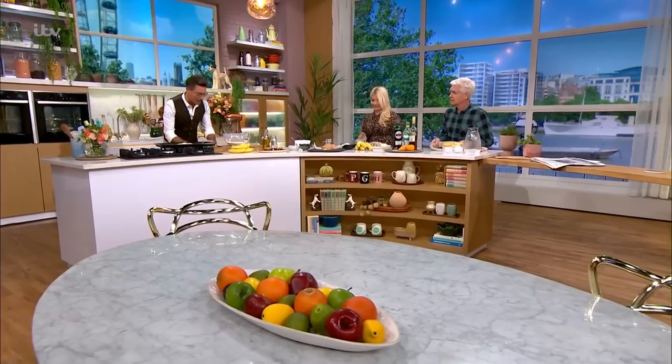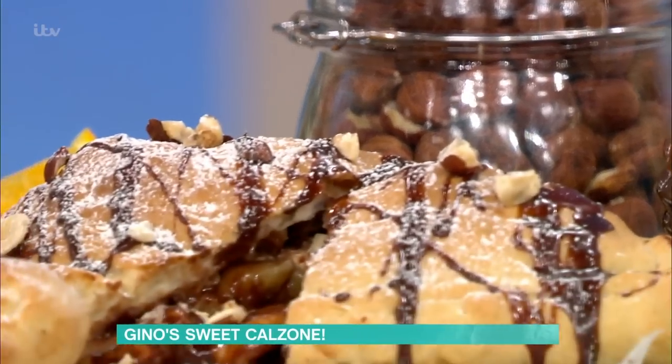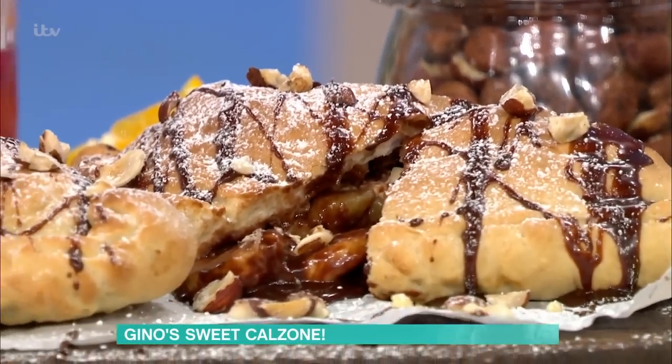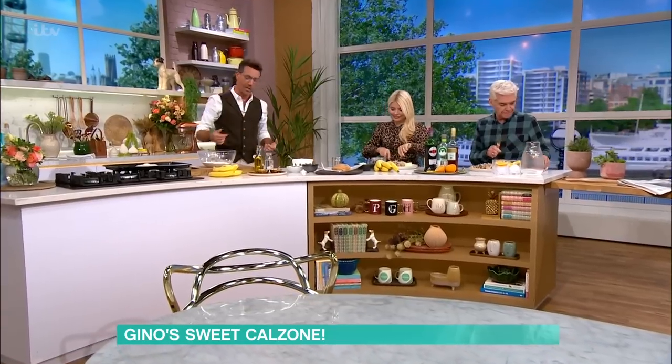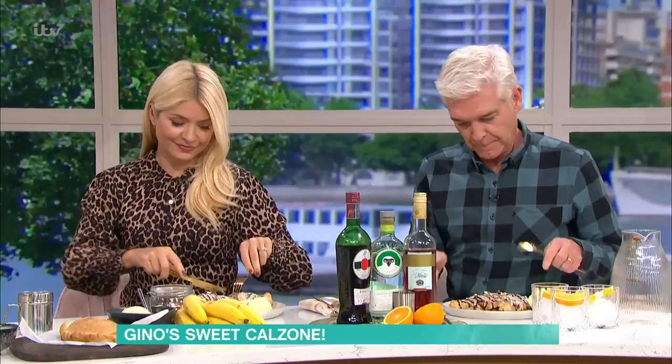We're making a calzone, and it's one of those things that usually you have with two people. In the restaurant, sometimes they come and it's kind of a sharing thing at the end of the night. Sharing is caring. How do we start?